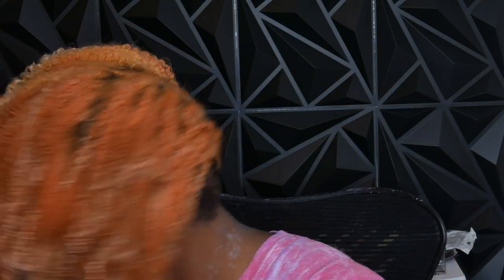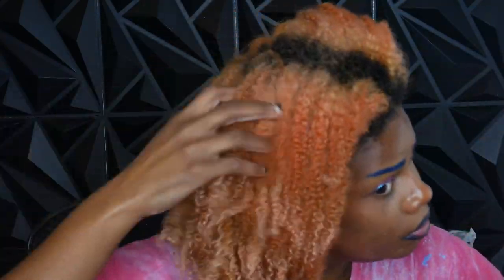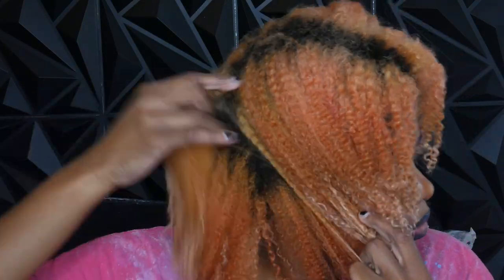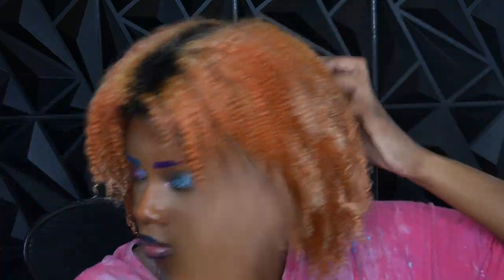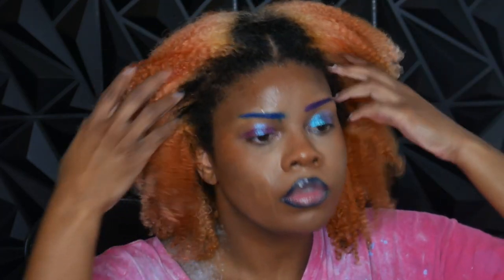This is basically the blonde I had before I put the pink on top. Not gonna lie, it was a terrible bleach job, but I'm just glad I was able to get all the pink out. That way I can go back in later and fix all the lightener mistakes I made, get everything to one color, and then redo my roots.